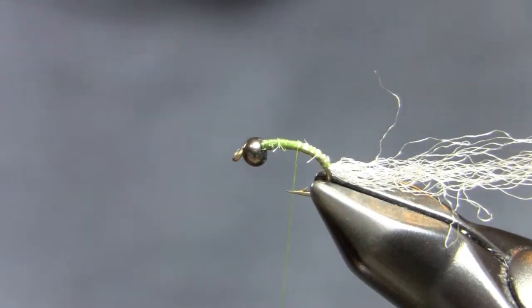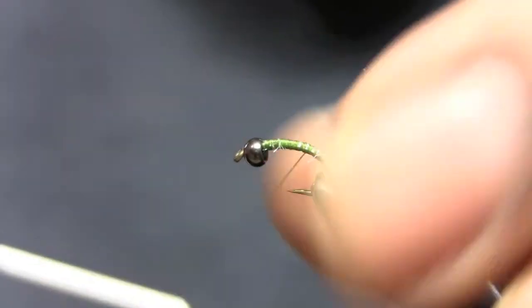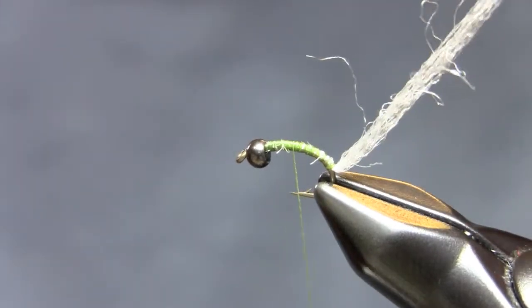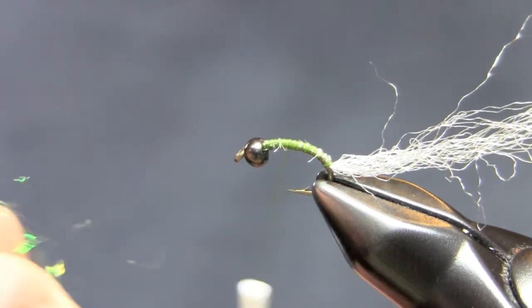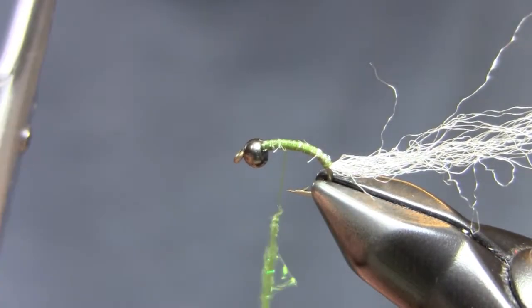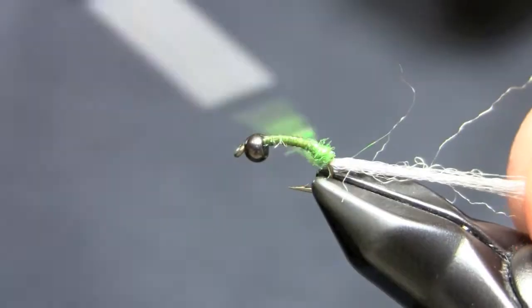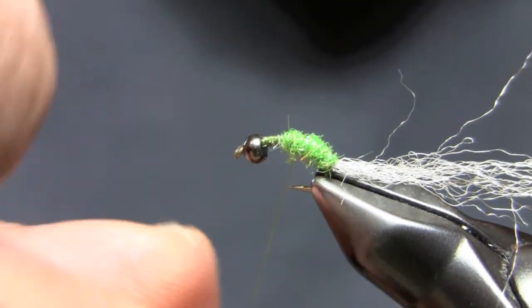A little bit of silver colored widow's web — widow's web is made by Montana Fly Company. You can use Antron, that works just as well. All I did was tie in a good bunch of fibers in there; that's going to be pulled over as a veil. I put the shuck material all the way down about halfway down the bend of that scud hook.